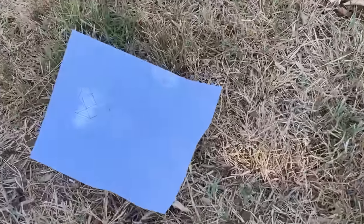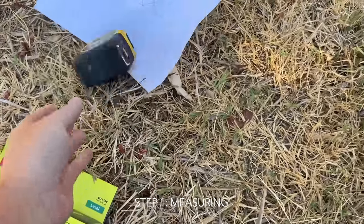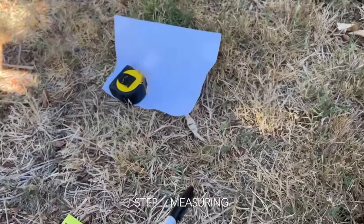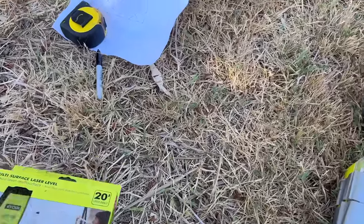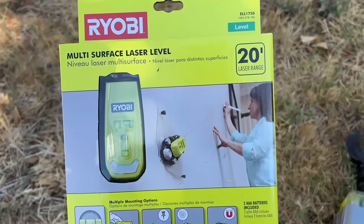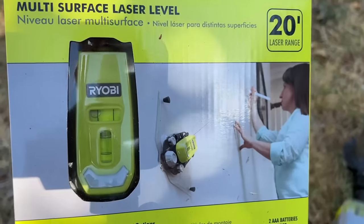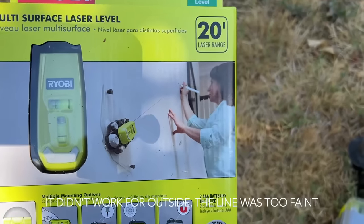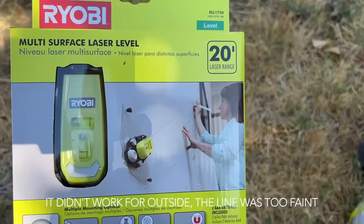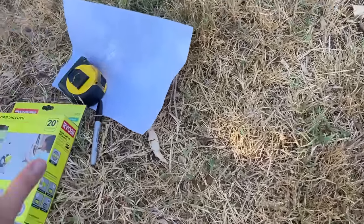Okay, so step one — I've already measured. I have a measuring tape and a Sharpie where I'm going to mark the wall so I know where to screw. Jason also got this laser level tool today because he thinks it's going to help get everything straight. We'll see how it works — it looks cool. I don't know if we're going to be able to see it with the daylight, but we're going to try it out. It was just another toy he wanted. So that's step one.